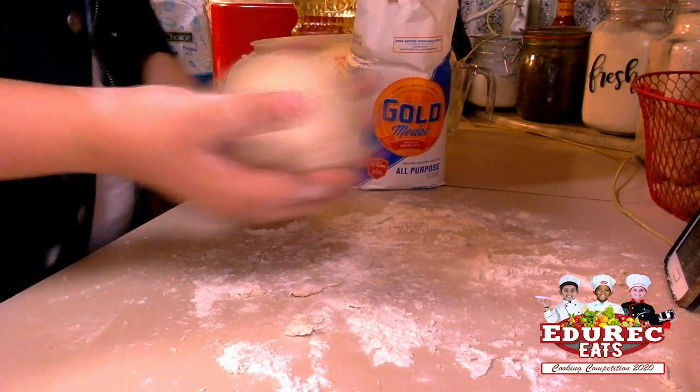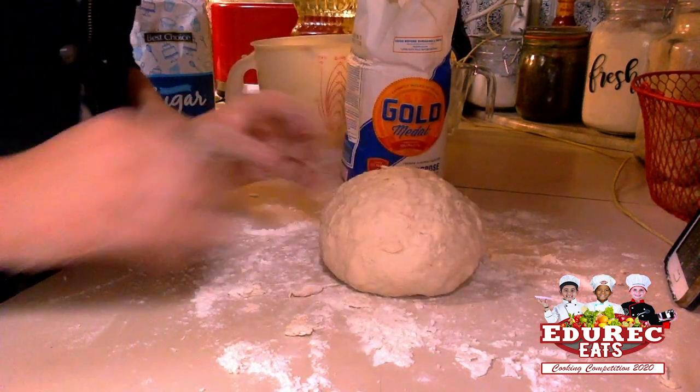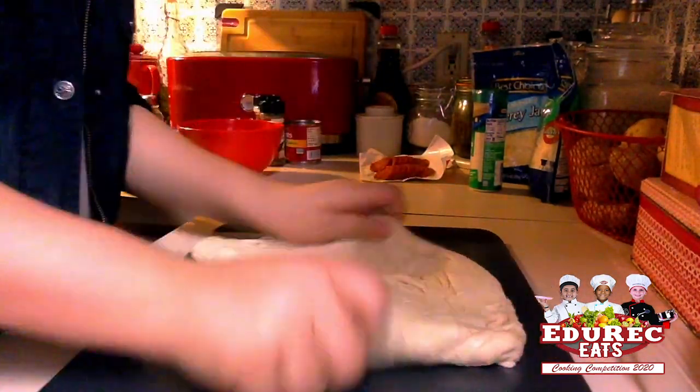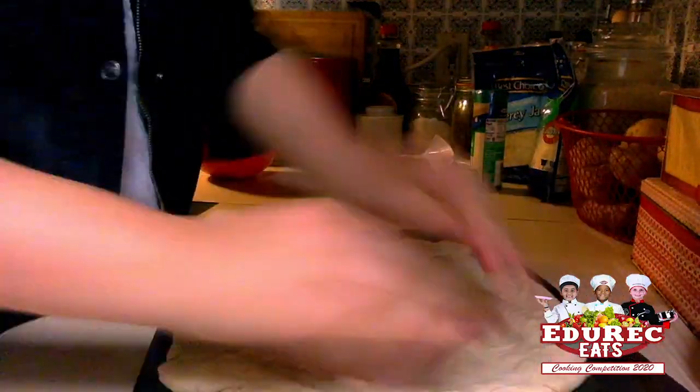We'll knead it again and then we'll start putting our toppings on. Now that our pizza dough has risen for 20 minutes, we're just going to shape it out and then mix all of our seasonings and do the sauce.